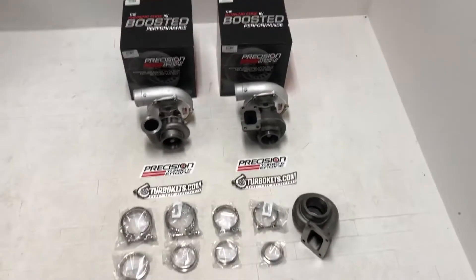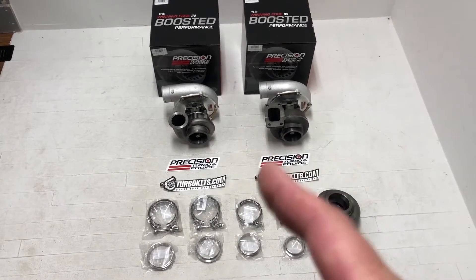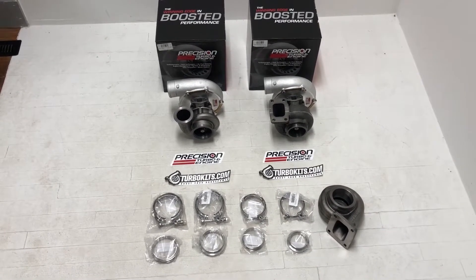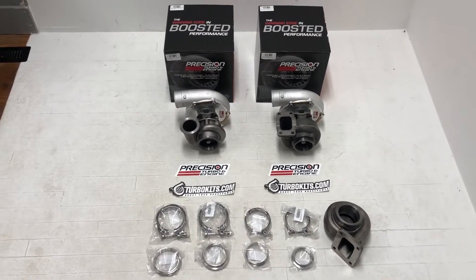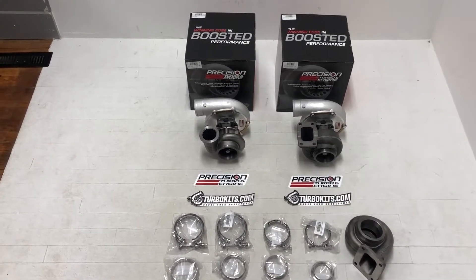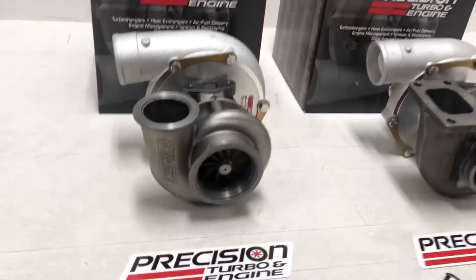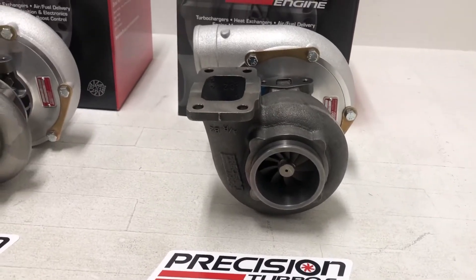So here you can see, let me turn the camera — we got a 62-66 on the left. That's with the T3 THV V-band in and out. We have a 62-66 on the right. That is with the standard T3, which is what Precision called their 3-inch V-band outlet, which is actually 2.5-inch internal diameter and about 3-inch on the outside diameter of the flange. So that's where they're getting the 3-inch. Don't be confused with the V-band in and out, which is a true, almost a true 3-inch — a much larger outlet than the standard T3 3-inch.